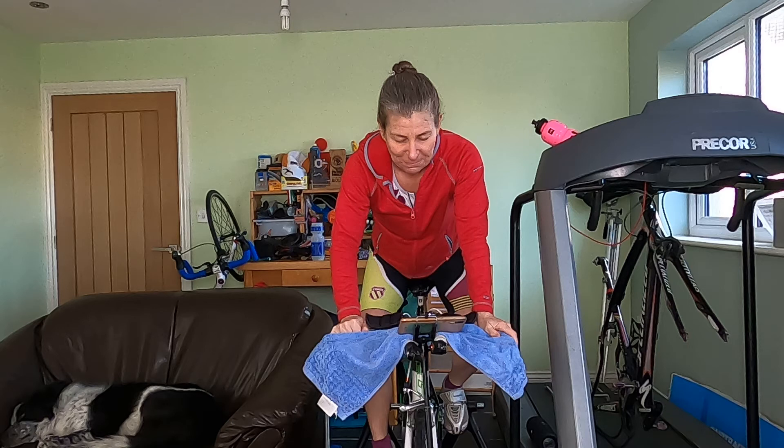Last minute at this intensity — hold it there, guys. Come on, Julie, come on Sarah, keep it going. Catherine, fantastic, well done. Last 30 seconds, then we get to ease off a little bit — 12 and a half minutes of recovery now. Three, two, one...